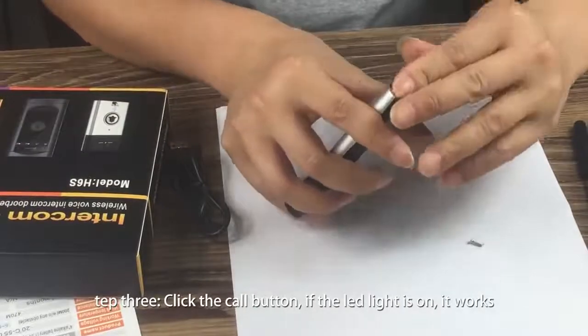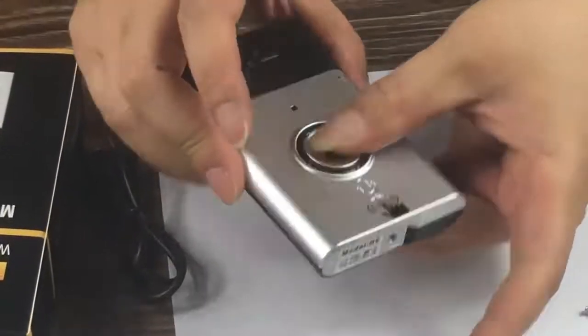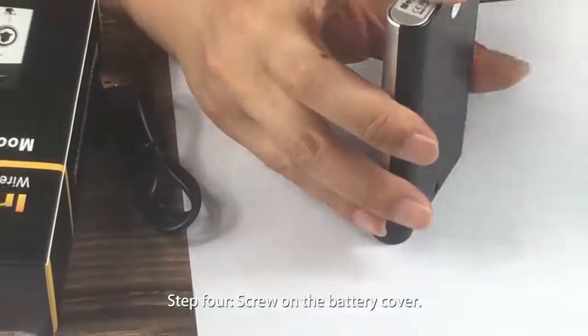Step 3: Click the call button. If the LED light is on, it works. Step 4: Screw on the battery cover.